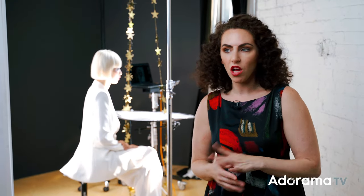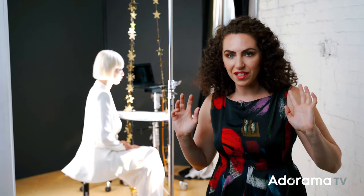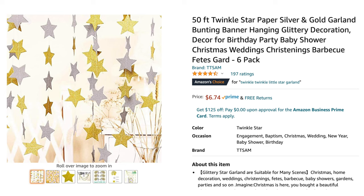I've used party decorations tons of times before. Sometimes I use them as a textured background, sometimes as a headpiece. And in this case, I'm going to use $7 star party decorations to make creative shadows on my subject.